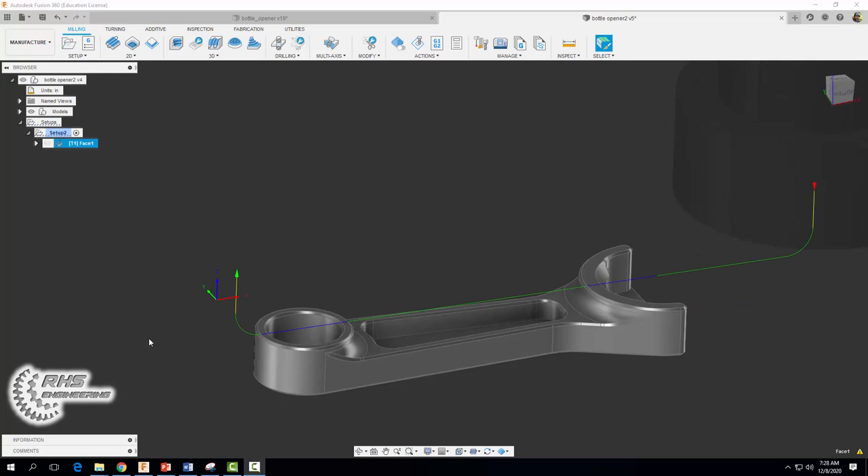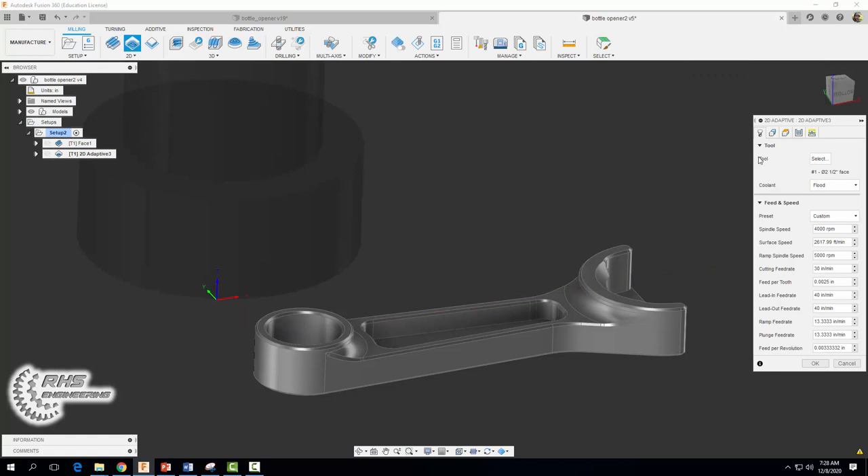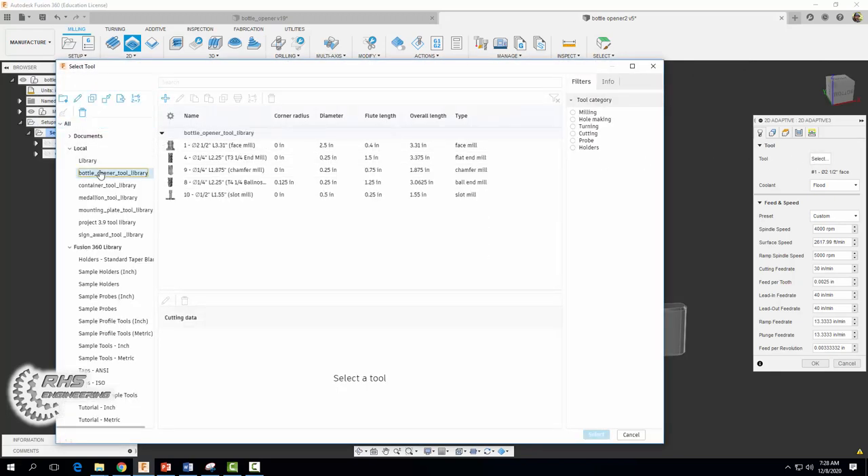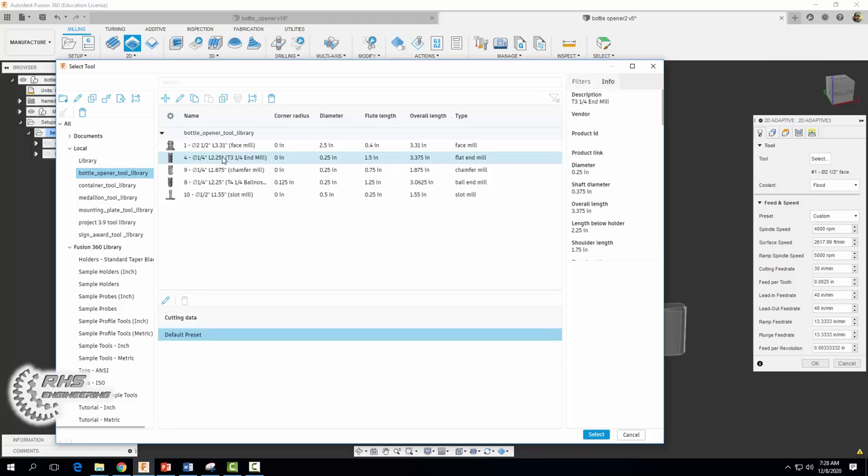For our next operation we want to remove the material along the outside or perimeter of our part. To do that we're going to come on up and select a 2D adaptive clearing operation, and we're going to change our tool. Come on over to your bottle opener tool library and we're going to select our quarter-inch three-flute end mill. Go ahead and select that.